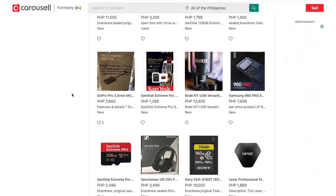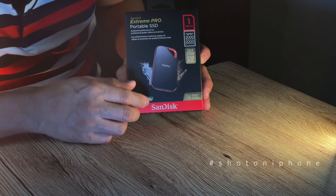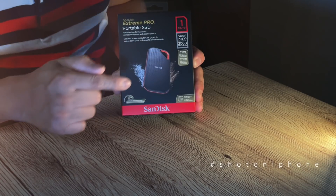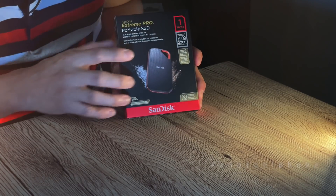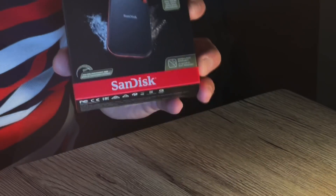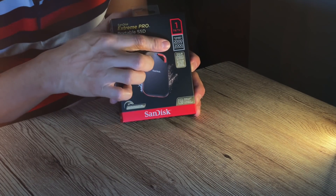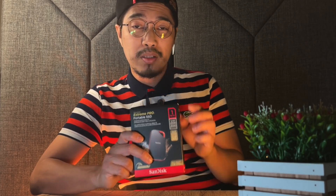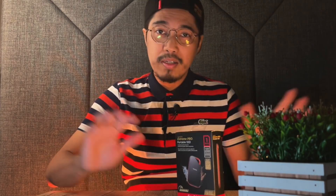Alright, so here it is — this is what I found and bought. This is the SanDisk Extreme Pro. According to SanDisk, it has a speed of up to 2,000 MB/s. This is what I got, and I'm going to use it with my M1 MacBook Pro. Hopefully we can achieve that speed. The storage size is 1TB. Alright, let's do the unboxing!